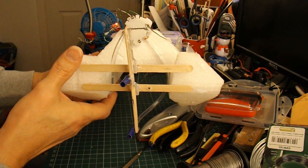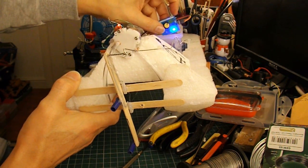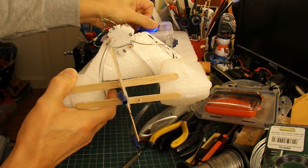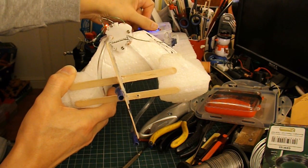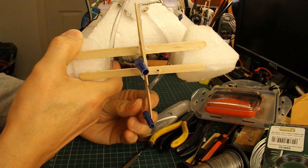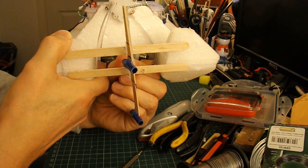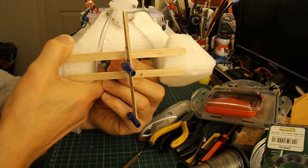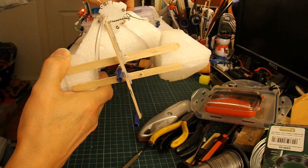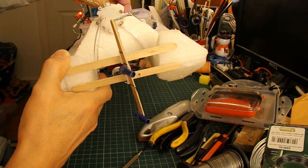Well, that's more or less put together. I've got a servo tester in there at the moment so I can just check the steering. And then we should be able to take the tube out of there and stick it in there, so we can test it above the water or below the water.